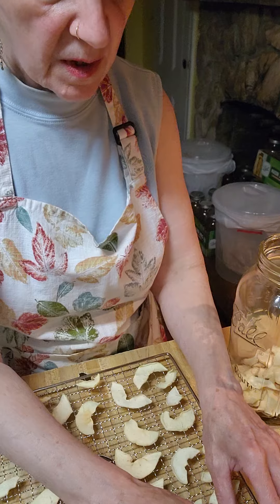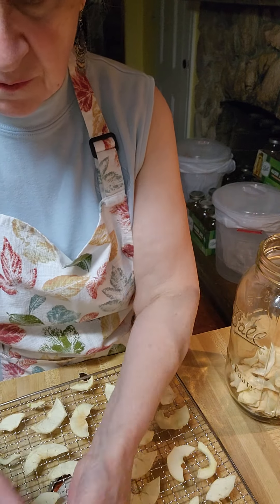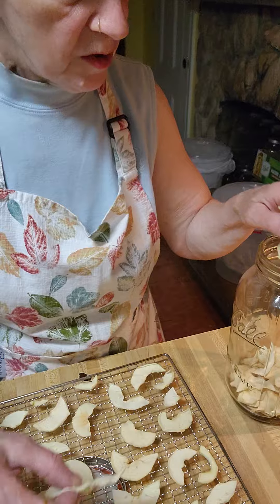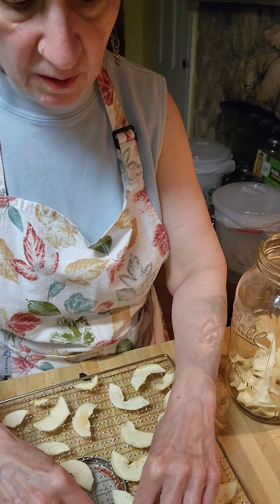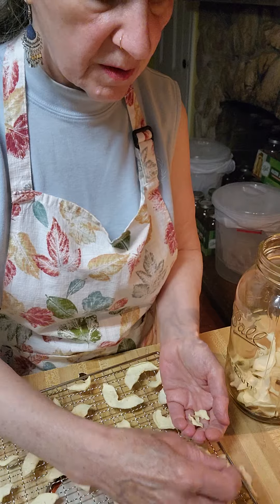So I'll be putting these away, and when I do another batch of fruit, I will show you. As I promised you, I'll show you how we can dress these up and make them like a little dessert.